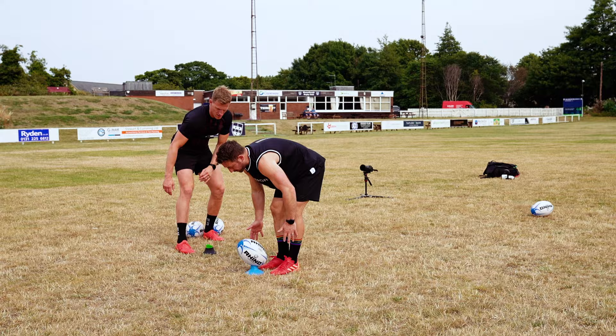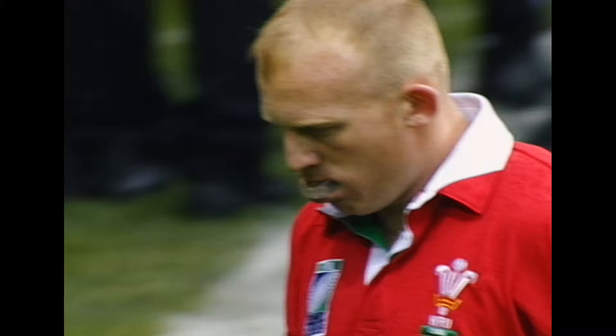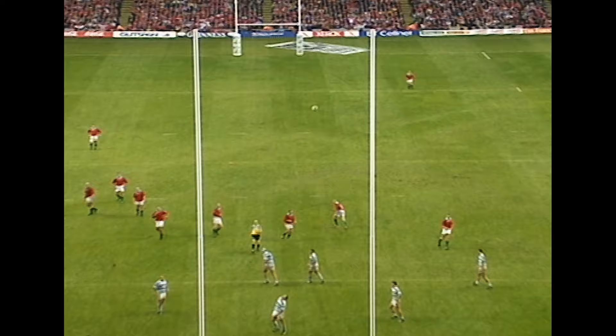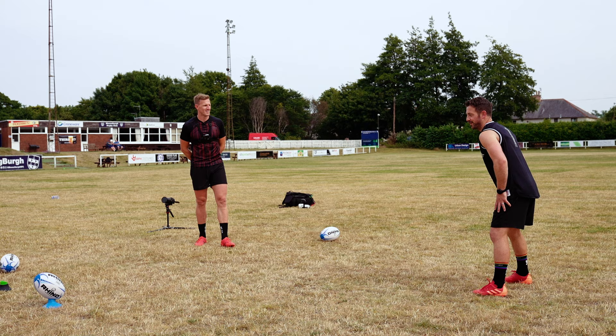Who was your kicking hero when you were growing up? I always remember Neil Jenkins — he was an unbelievable kicker. He used to use sand, and he would just sort of step up and clip them over, clip them over. He was always somebody I used to love watching. It was certainly awesome when I was able to meet Jenks in 2017 on the Lions Tour.